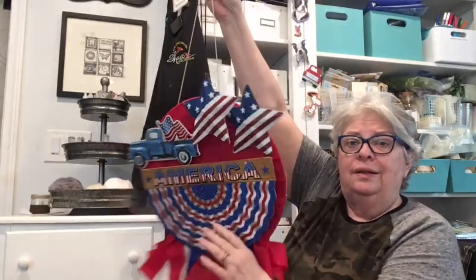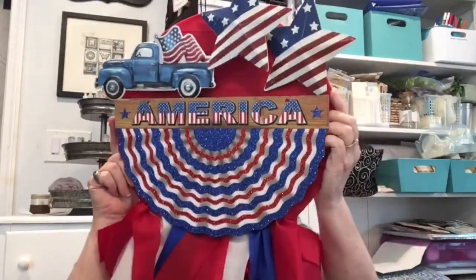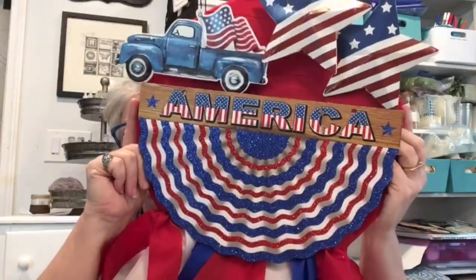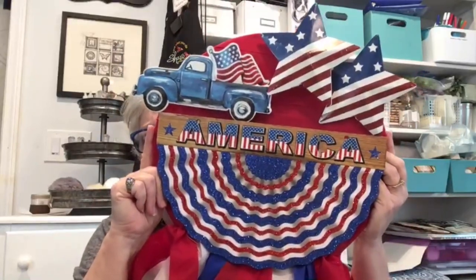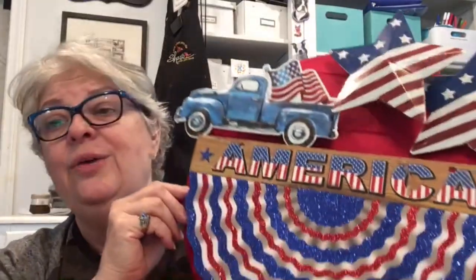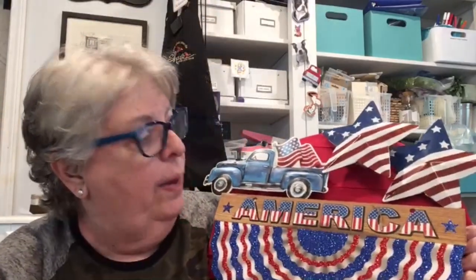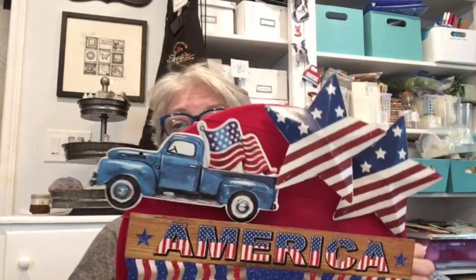I'm going to hold this up for y'all — it does look better with the backing on, doesn't it? If you want to take a screenshot so you can tell Dollar Tree what you're looking for — there are the items. You can use strips of red, white, and blue fabric, you don't have to use the nylon that I used. Thank you Heidi for my wonderful truck — I could not wait to craft with it! I'm going to go hang this on my door and see if I like it. Thank y'all so much for hanging out with me. Be sure and pray for our country, pray for our families, pray for everybody — we need it! Love y'all and thanks again. God bless, toodles!